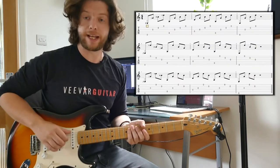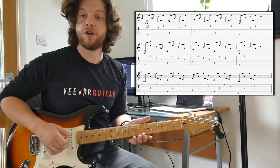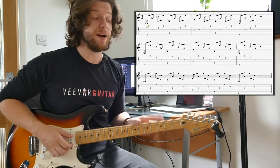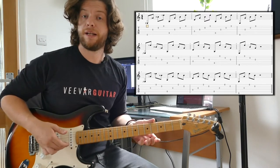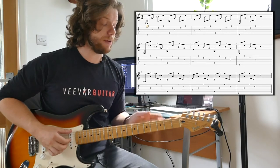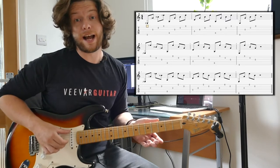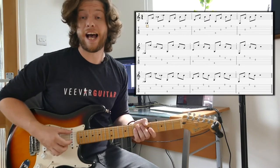Exercise one. I'll chuck the tab up here somewhere. As you can see, we're using our thumb, index, middle, ring finger, and we're just repeating that and changing the low notes every time. It then progresses so we can do that backwards, starting on the low E string, doing A, M, I — the high E string, B string, and G string — and then finally we mix it up one more time and do the index, the A, the annular, and the middle — so G, high E, and B string.